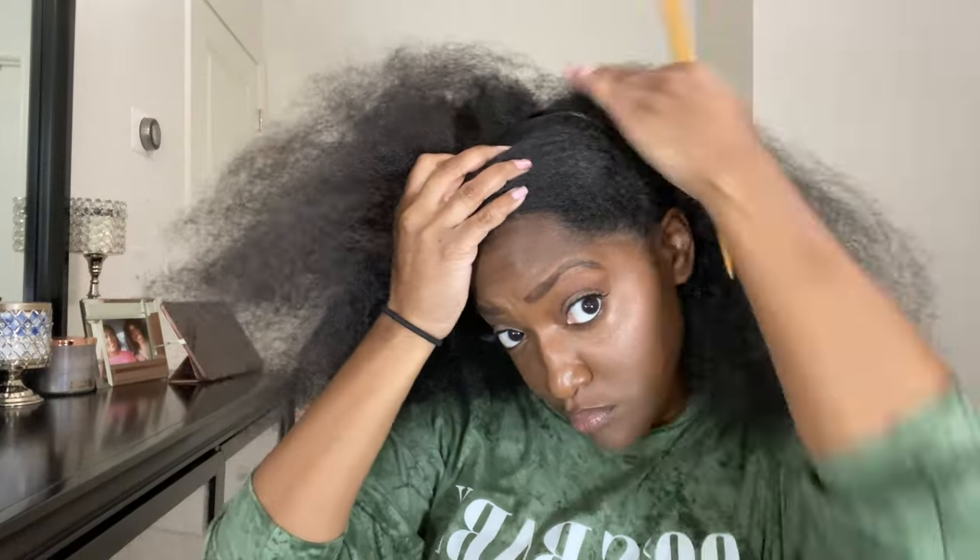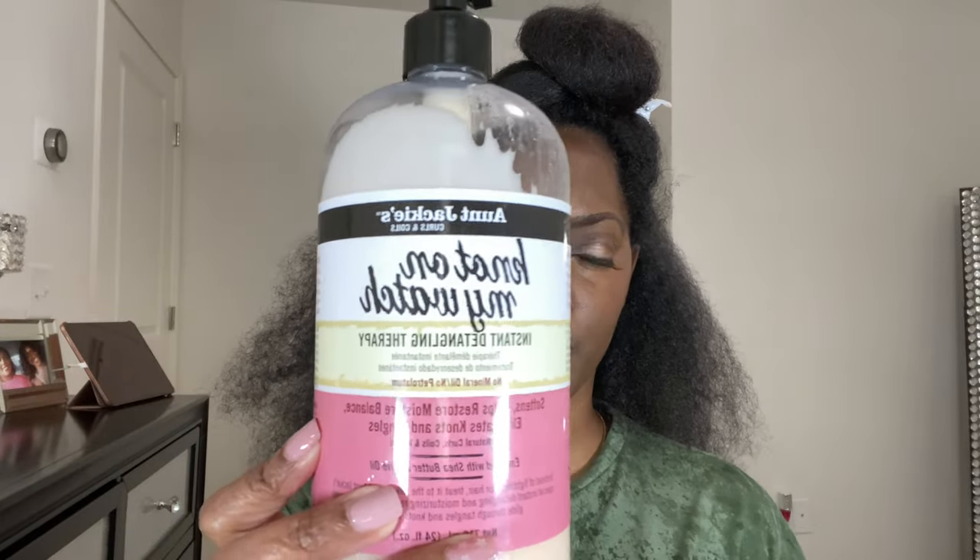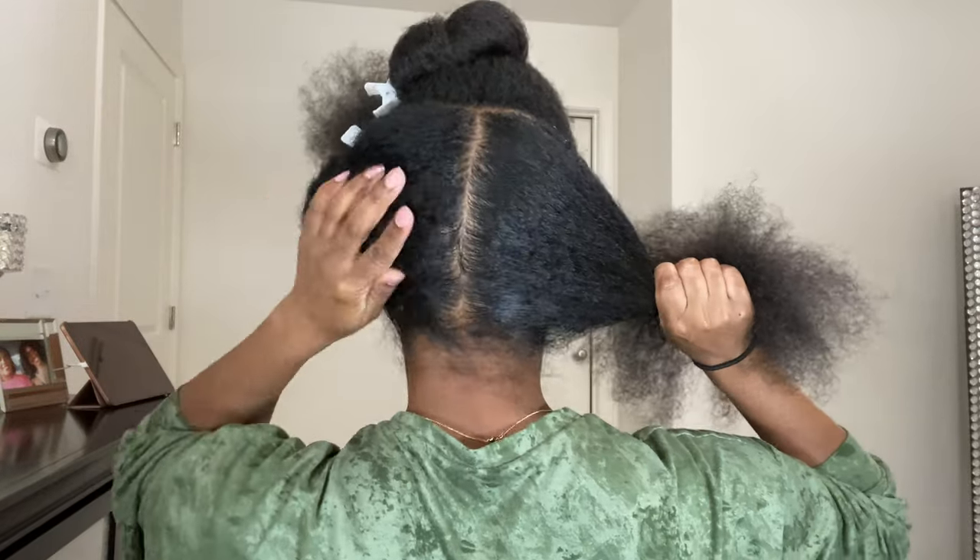Alright y'all, I'm going to go ahead and prep my hair for this style. I'm going to section it off into two sections — the front and the back — because I'm doing a half up, half down kind of style. After I section it off, I'm going to start moisturizing my hair and detangle it. I'm going to be using this Curls leave-in conditioner Blueberry Bliss and then this Aunt Jackie's Detangling Therapy — I always use that because it makes my hair really easy to detangle.